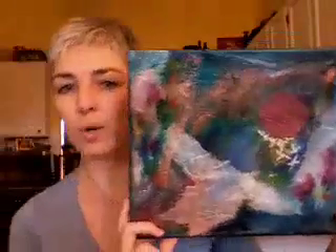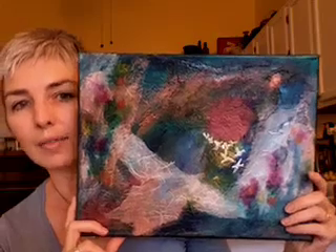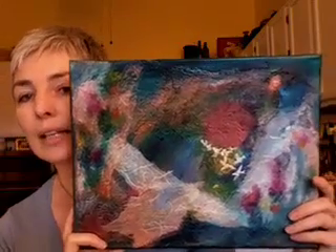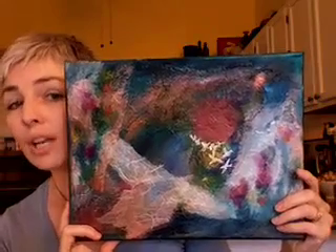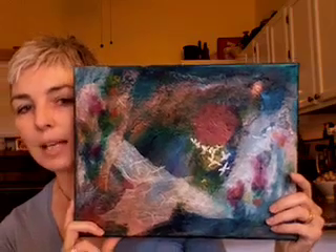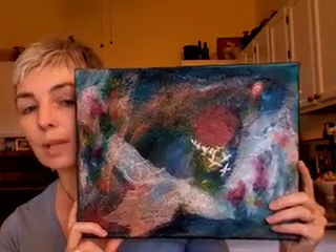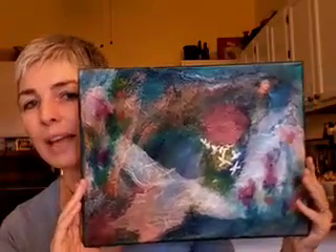I don't know if this is finished. I have a hard time — if you work more abstractly — knowing when something is done. I've had this sitting in the living room for a day or two, and after a while when I don't feel like I need to change anything more, then I know it's done. With this one I'm not sure yet, so we'll see if it develops anymore. I'm also including a photo in the blog post, but I just wanted to show it to you like this because it's very cool how the colors play on it.